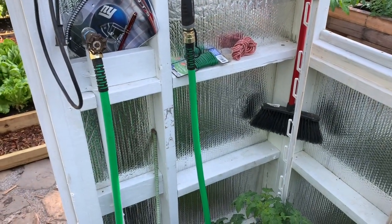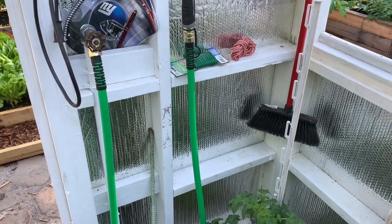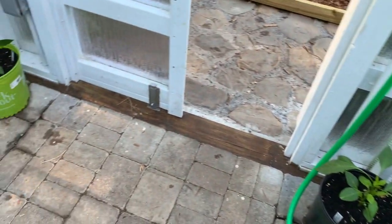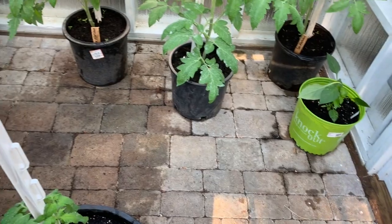This is the first full season that I'm using it, so we need to see exactly how it's all going to work out.